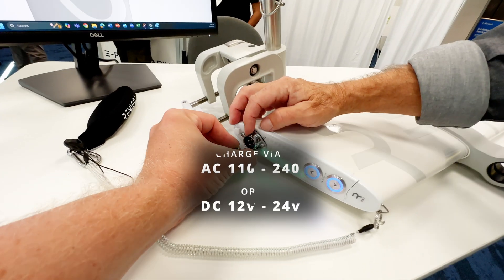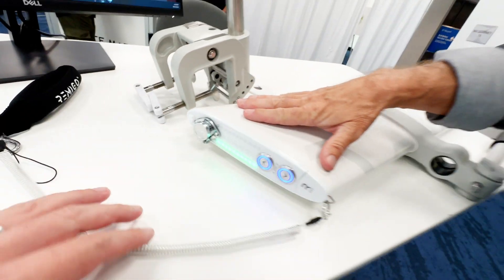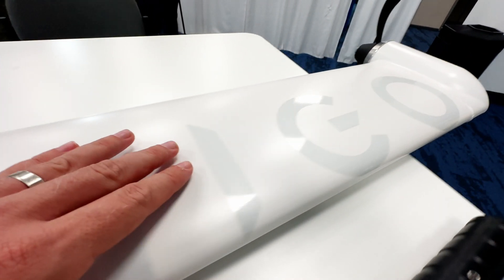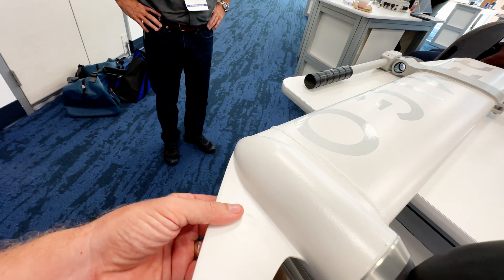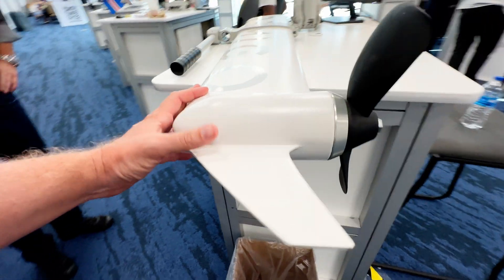This is the charge port. This is all waterproof down to nine feet — wow. Getting up close here to show you — this is all one piece, very durable. What is this, cast aluminum? Aluminum. Look at that. This thing is definitely built well.